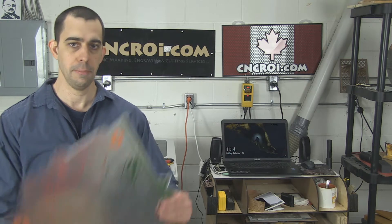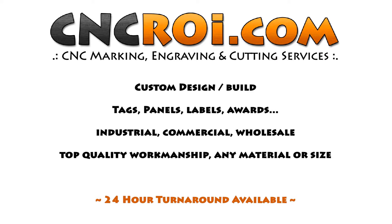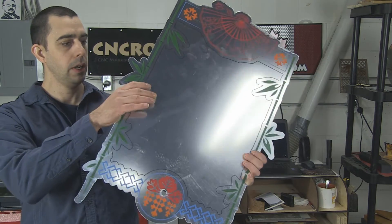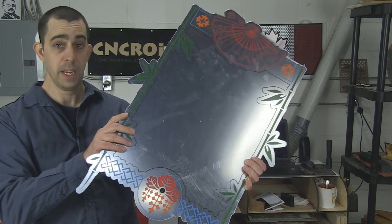Hi there, I'm John from CNCRI.com and today we'll take a look at custom mirror production and paint filling. Here is the custom mirror that was cut out, engraved and paint filled.